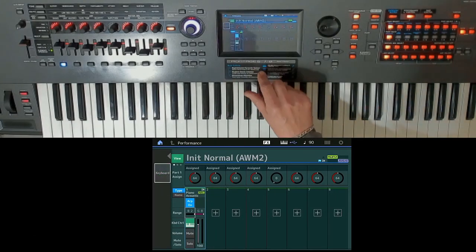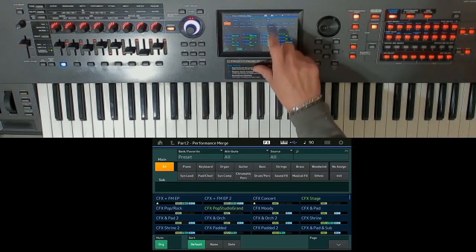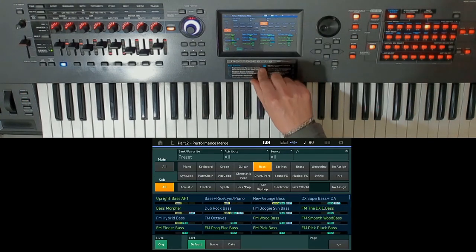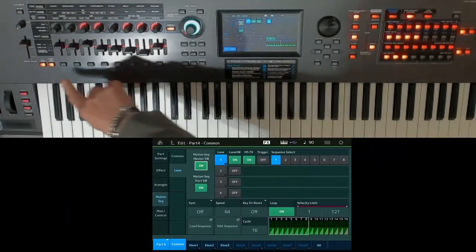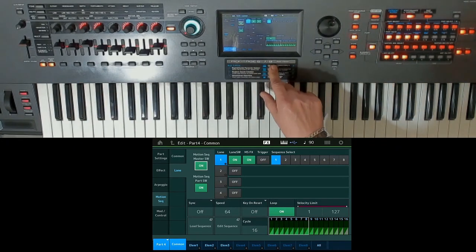Use now the full potential of your Yamaha Montage, Mod X, CP73 or CP88, Camelot Pro, or John Malas Software. Book your place for your Moeseers personal webinar today.